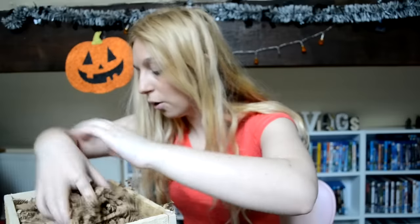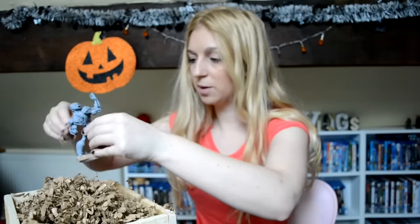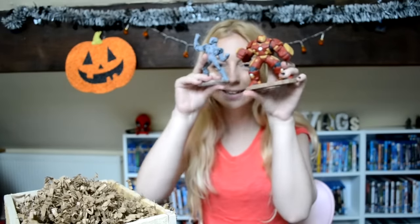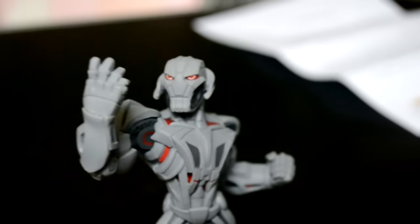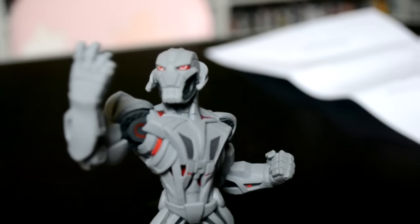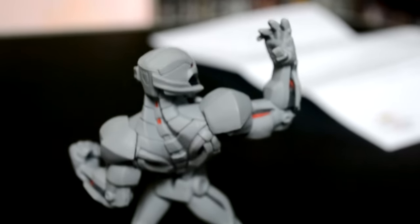And then we have — there he is — Ultron! He looks cool too, but look at them in comparison: Hulkbuster is so big and Ultron is like a normal figure size. Ultron has a really cool pose — gray with red accents, that's awesome. I always love the design of Disney Infinity characters. The Hulkbuster is just incredible, but Ultron is still really cool too.